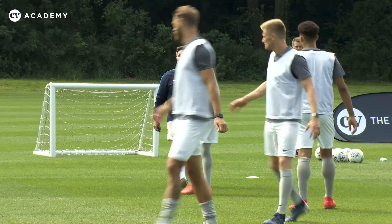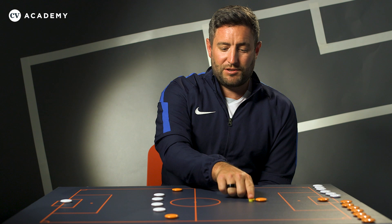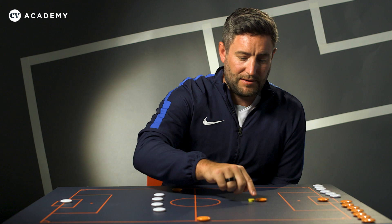Back in the day, I remember hearing John Beck belt it out when my dad was assistant manager at Cambridge United. And it's a good principle. It's basically — let's say that's their opposition centre midfielder. We're the whites, they're the oranges.